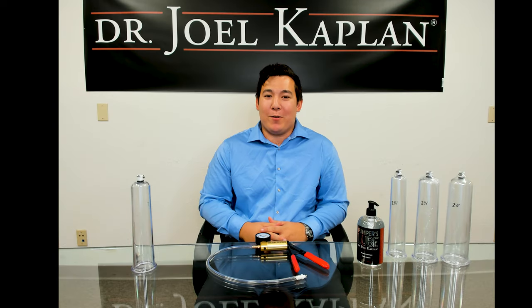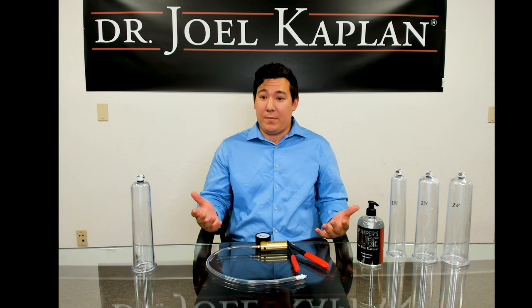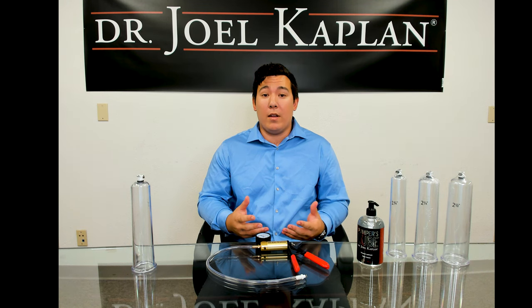Hello, this is Jordan from the Dr. Joel Kaplan Company. I am here to talk to you about vacuum erection devices or penis pumps and how to use our pumps in conjunction with the P-Long protocol to increase erection quality and size.